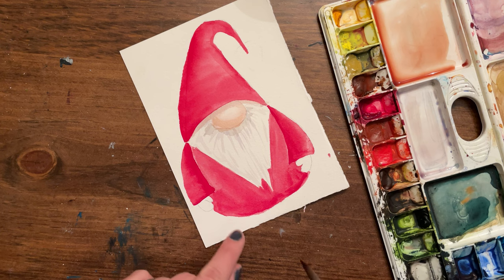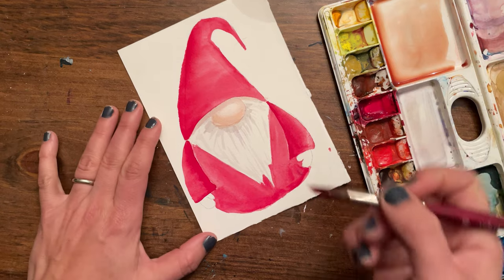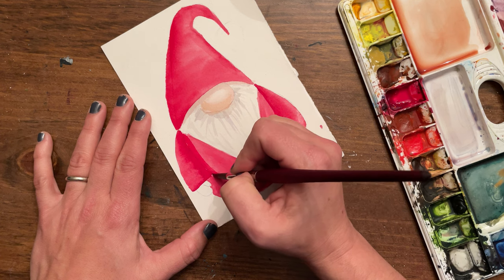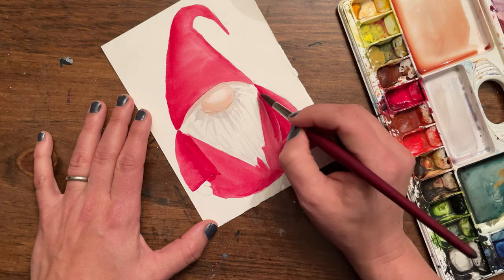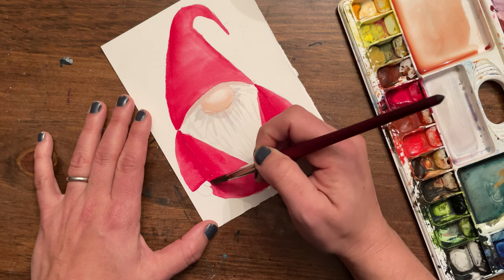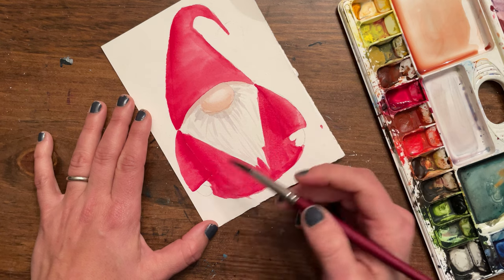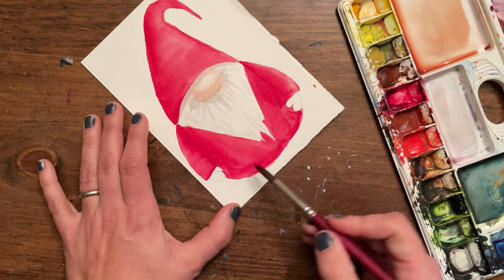Our face, beard, and nose are done unless you want to go back and add darker shadows. Now we're going to tackle the body one more time to add a little darker shadow here — the armpit area. Back to alizarin crimson, the body is completely dry, so I'm just adding darker color. You could add a tiny bit of black or Payne's gray to your red, or even ultramarine blue to make a dark purple, to add a little line right where the body meets the arm or sleeve.